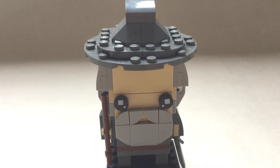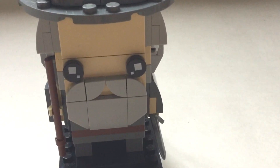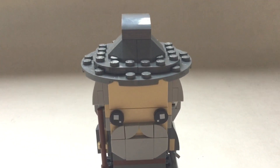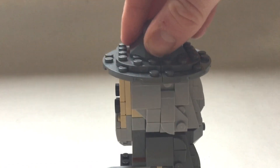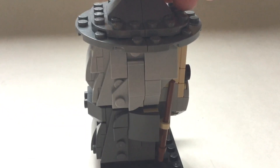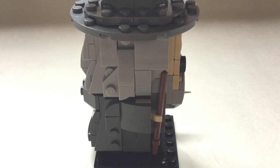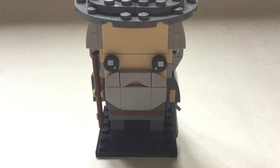Starting with Gandalf, I love his face, especially his beard, although it is a bit strange how big a forehead they've given him. The inclusion of the sword and the staff is a very nice touch, and I really love his hat - that adds lots of character and detail. I love his hair, and his cloak definitely captures the likeness of Sir Ian McKellen very well. Everything compiles together to make an amazing Brickhead.